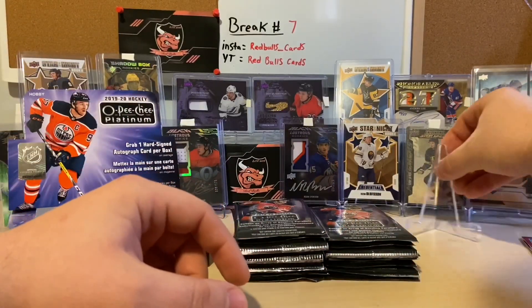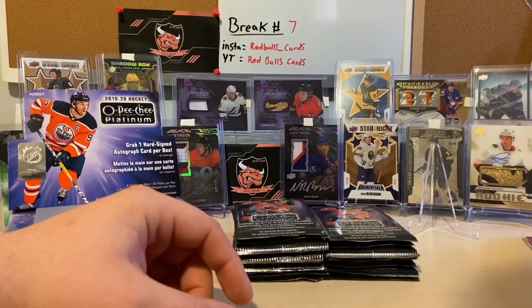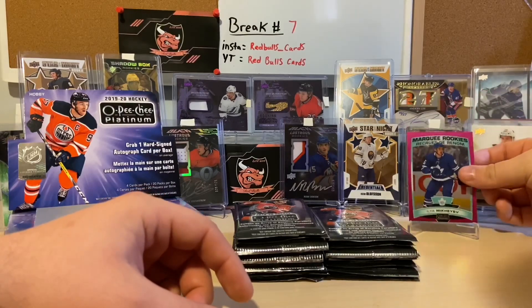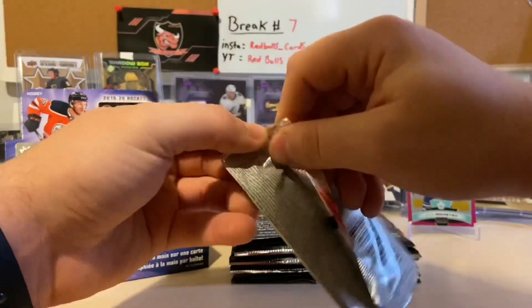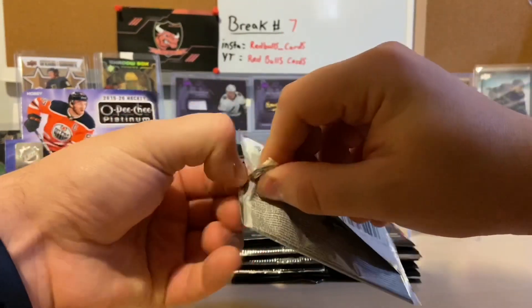Let's grab a scan for that Ilia Mikhayev right there. Two packs in, not bad.